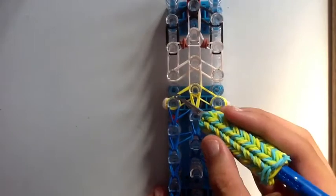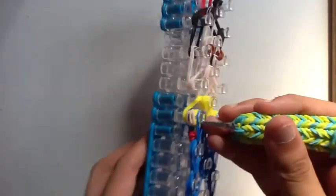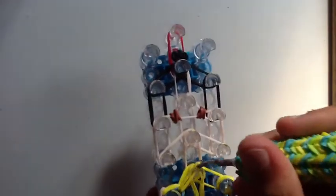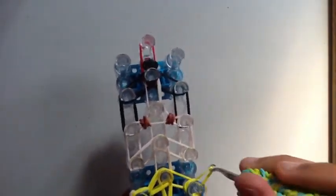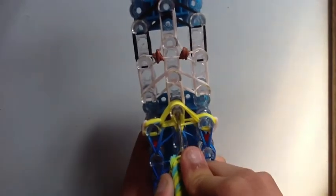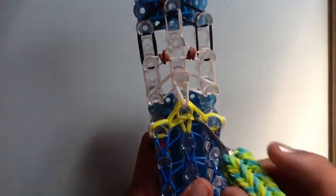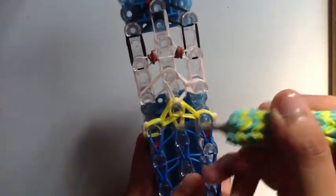Once you've looped all of that, loop these bands to the center. Start from the left pin — pull back the arm band, grab the two yellow bands at the bottom and bring them to the center. Do the same on the right side, bring it to the center. Now loop the neck band — push back all the yellow bands, grab the two flesh tone bands at the bottom and pull them forward. For the face, grab the bands on the right and pull them down to the bottom right, and grab the bands on the left and pull them down to the bottom left. Then loop the skin tone bands forward to get a shape like this.